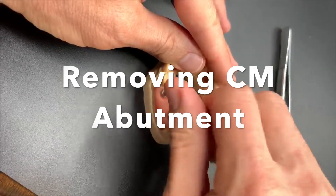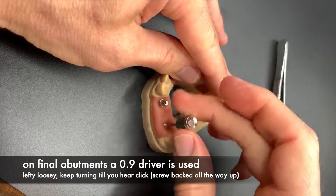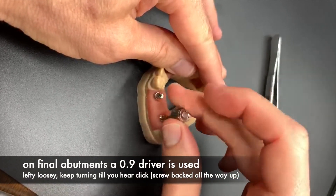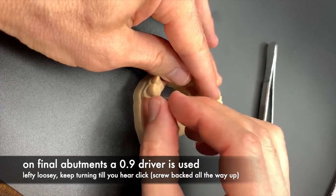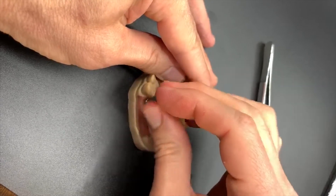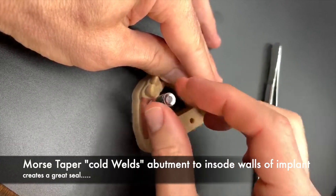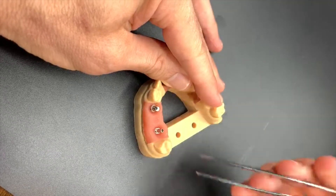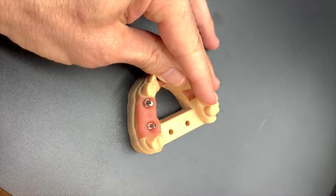Removing a CM or Cone Morse abutment. You can see that we're going lefty-loosey, loosening the screw — the captured screw that's inside the abutment. The screws don't come out. We have a 0.9 hex screwdriver; it's a small hex. We're going lefty-loosey because the abutments have this cold weld where they lock into the inside of the implant.